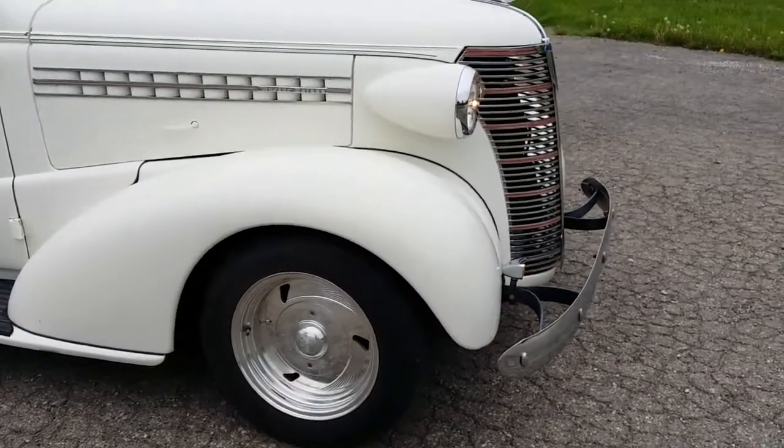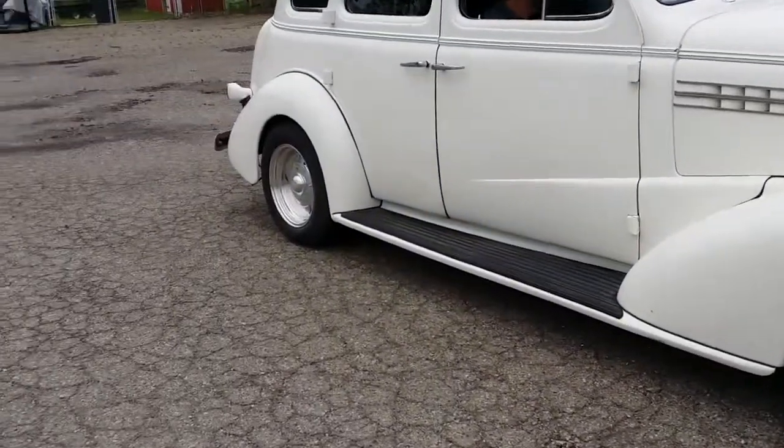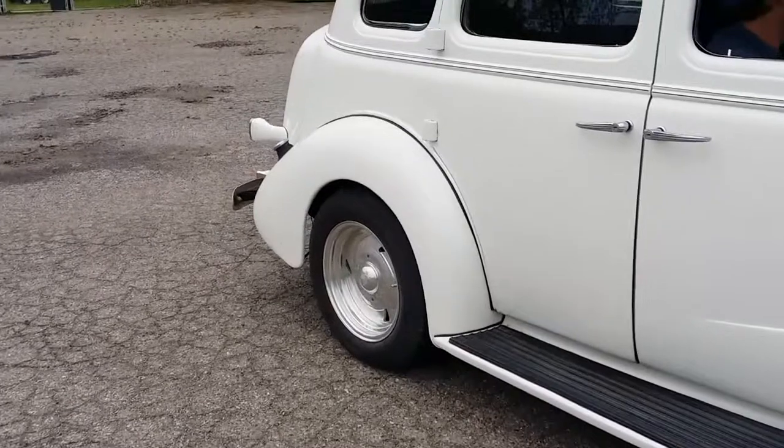Although it does have a Missouri reassigned identification number, original body by Fischer tag. The car certainly has a nice look. It appears that about 21,000 miles were put on it, so it hits the road pretty good.